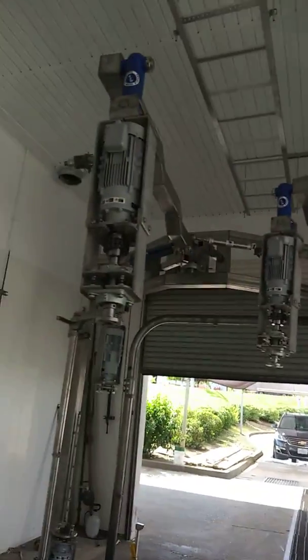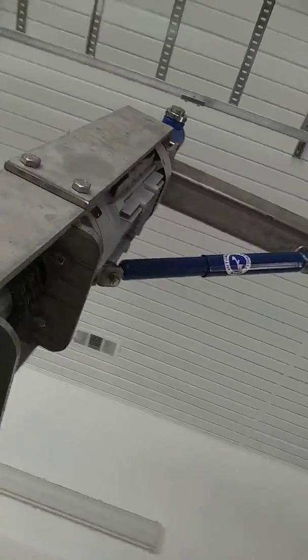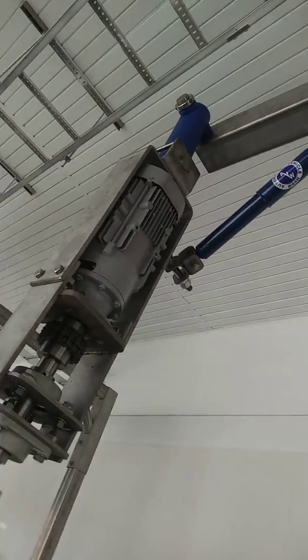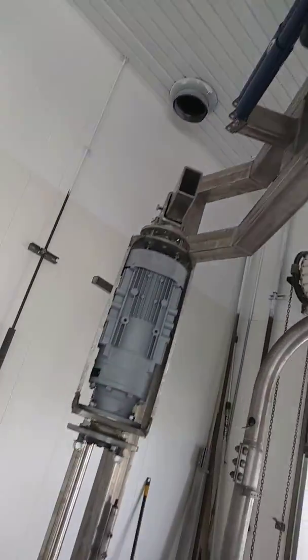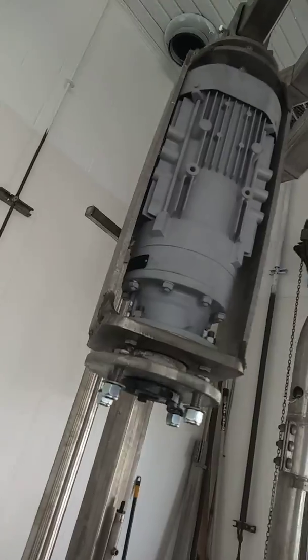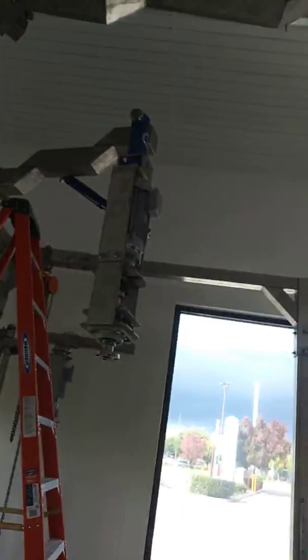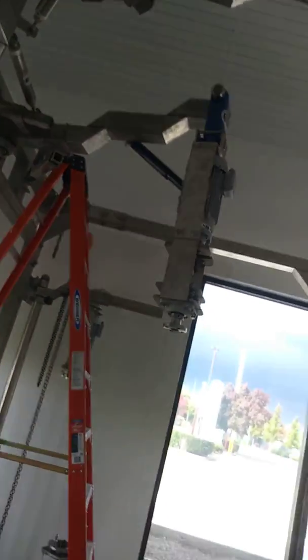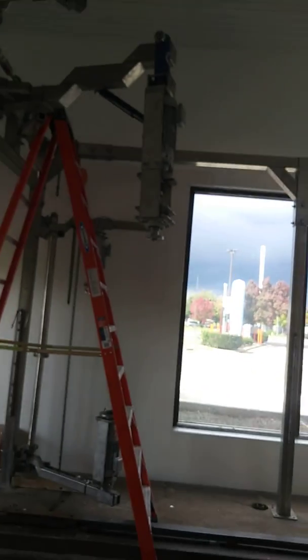Here we are with the first flex wraps at the beginning of the tunnel, also ran by electric motors — not hydraulic — another reason we're keeping it eco-friendly and not putting hydraulic oils into the water. We also have another set of fan brushes by the entrance, so you get a better clean. With the flex wraps it's double the impact — double the whammy — for taking off tough dirt and making sure your car is top-notch clean.